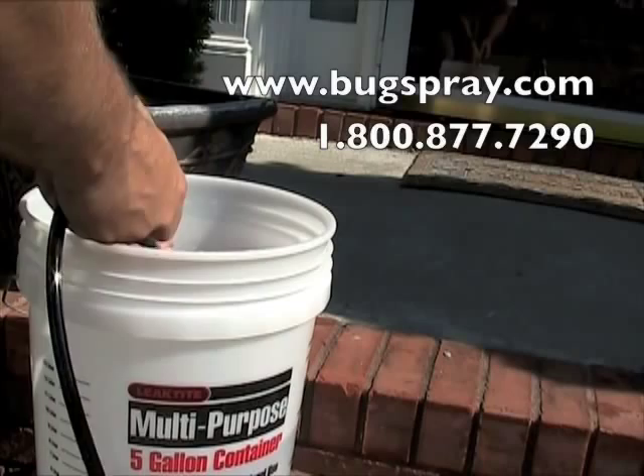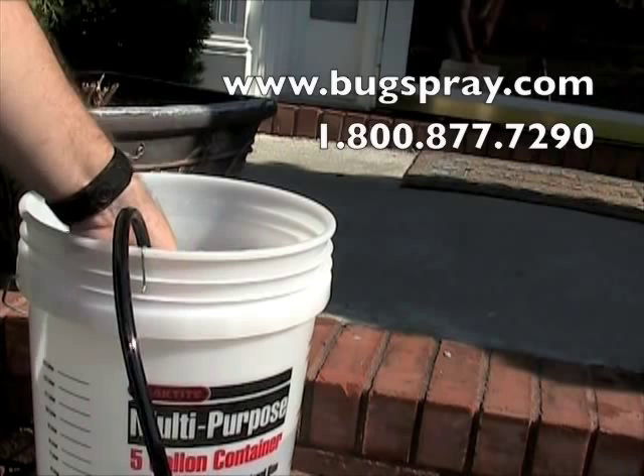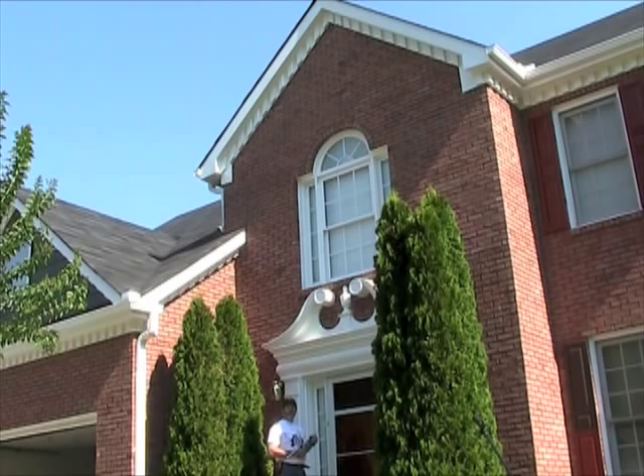In order to use the sprayer, you're going to want to take the end of the hose and submerge it in the 5-gallon bucket — I suppose you could use a 1-gallon, I happen to have a 5. Then clip it to the side of the bucket; that will keep the hose in place when you attempt to use it. So you're going to need a bucket with the product inside, and clip the hose to the bucket with the end of the hose submerged in the product.